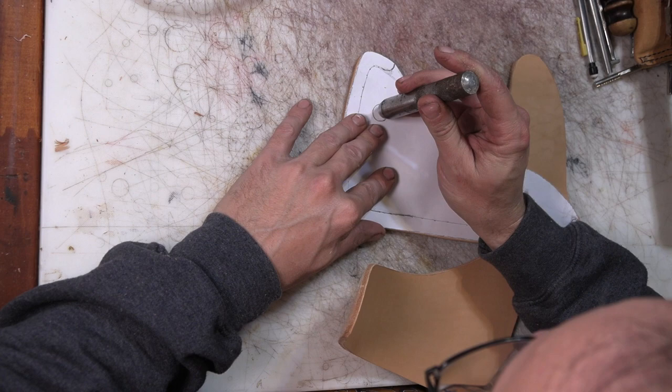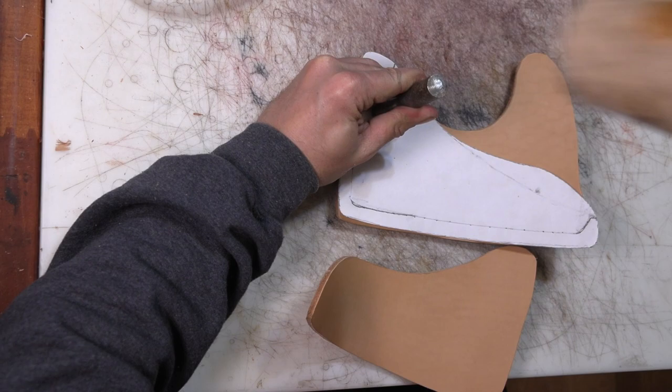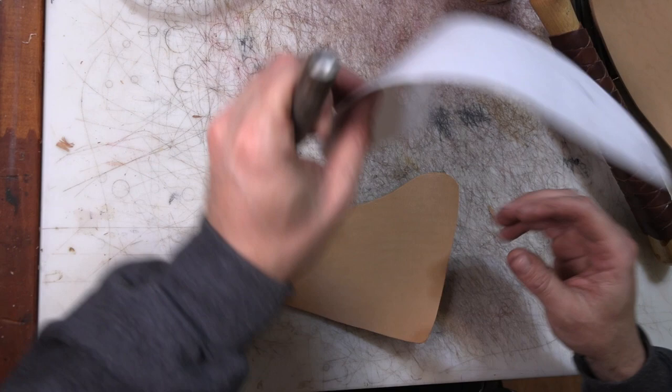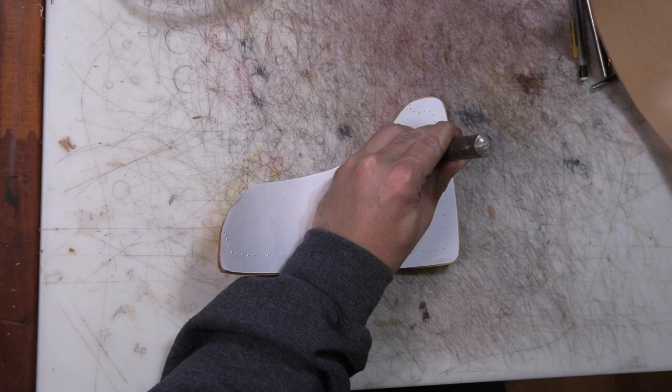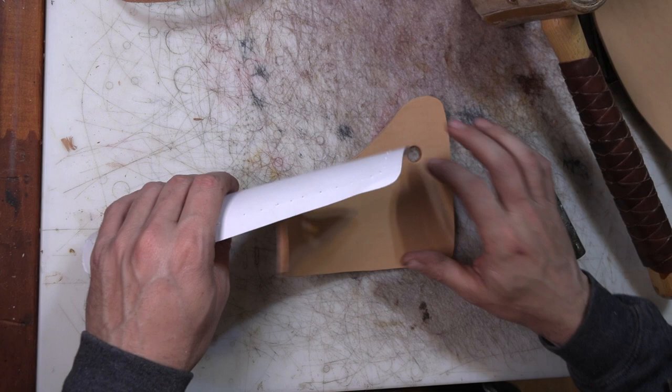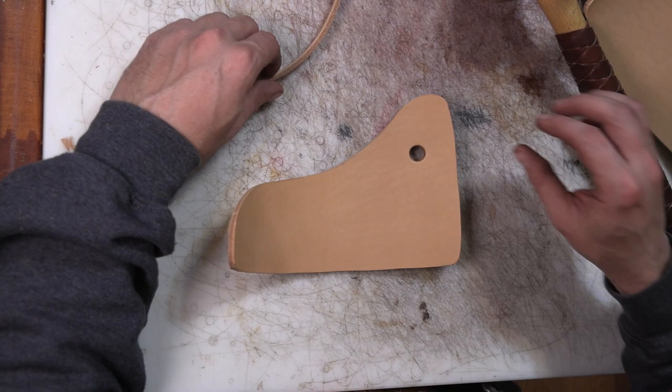We're just going to use a half inch punch and punch that hole right on through there. It's actually a little bit smaller than the hole that's in the cleaver, but it should do the job. I might put a grommet in it too.